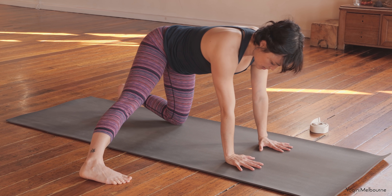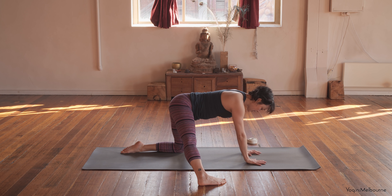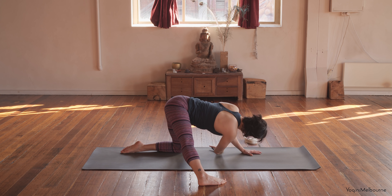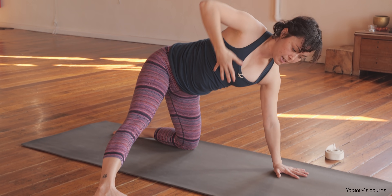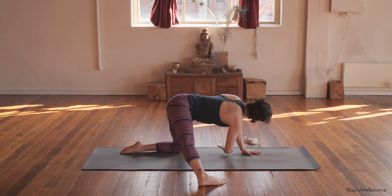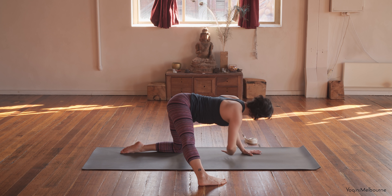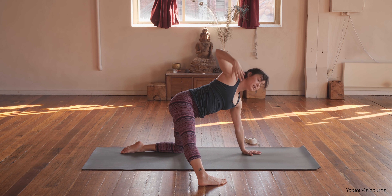The right leg stays out to the side. Release the top of the left foot down. And then peel open that right arm up towards the ceiling, lifting up — take an inhale. Exhale, softening through that left elbow to thread that right arm under. Inhale, reach the right arm up. Exhale, soften the left elbow, threading under. Repeat this a few more times — inhaling to reach up, exhaling to thread under.